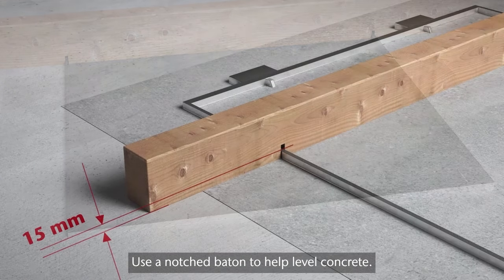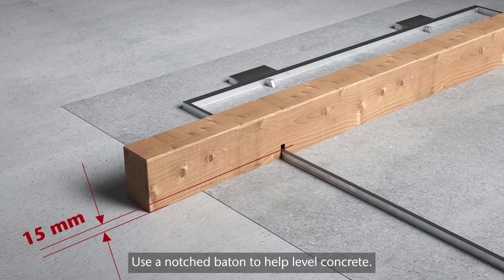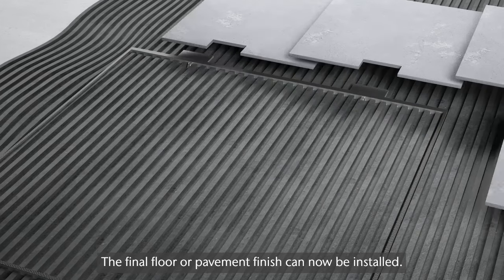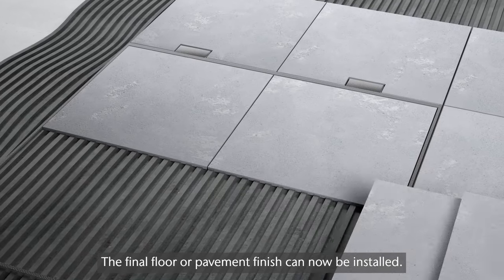Use a notch batten to help level the concrete. Allow concrete to sufficiently harden and dry out. The final floor or pavement finish can now be installed.